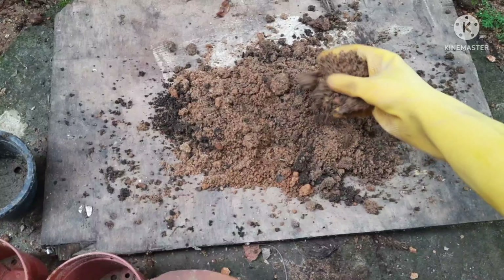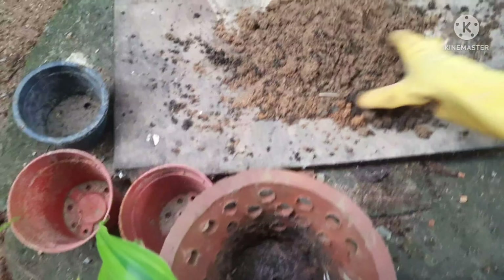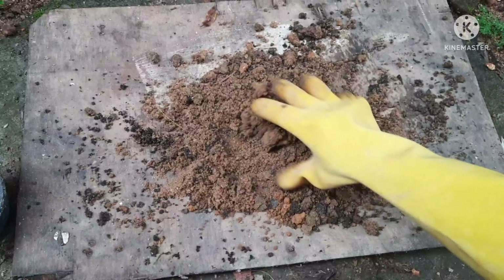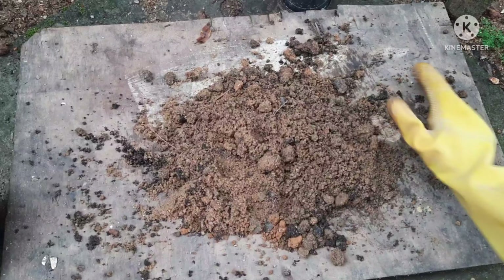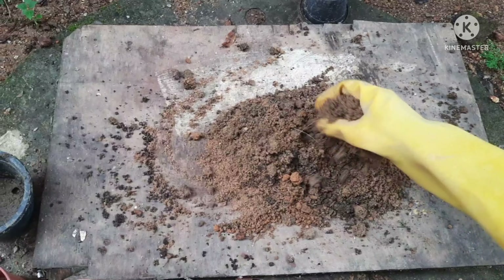It's a garden soil mixed with river sand and some compost. You don't need to worry about the soil too much because these plants will grow anyway in garden soil, but here we are giving some additional nutrients.